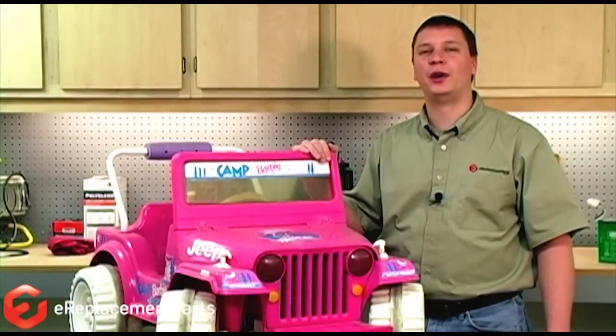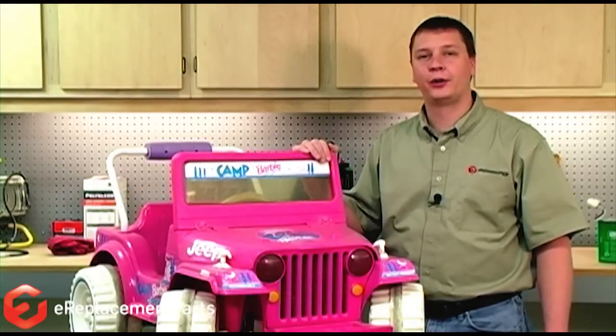Hi, this is Mark from eReplacementParts.com. In this video, we're going to show you how to replace the battery in your Power Wheels vehicle.